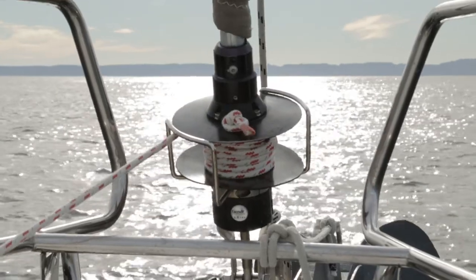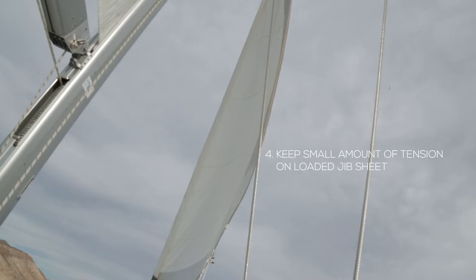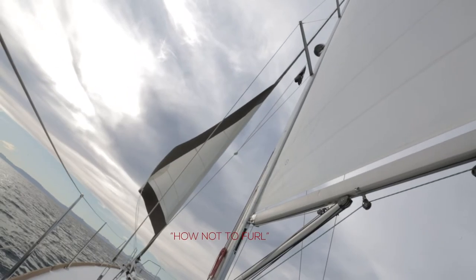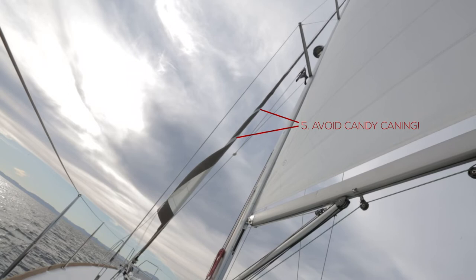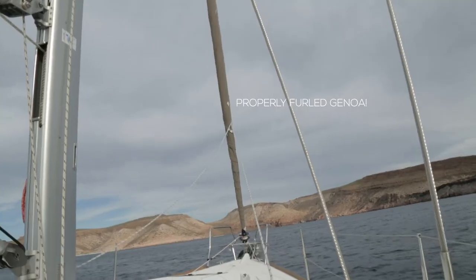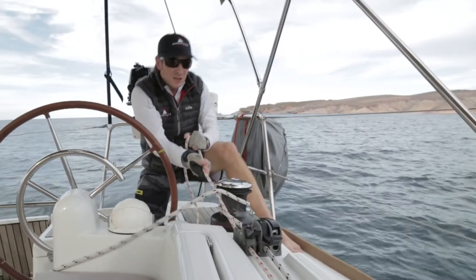Once the sail is halfway furled, it's really important that the person on the loaded jib sheet keep just a little bit of tension on that line and on the sail. What this does is help your Genoa coil up nicely around the furler. You'll sometimes see in anchorages or at docks what we call candy caning, where you can see the colored Sunbrella on sails and then the white of the sail inside. You never want to have candy caning. The reason we have the colored Sunbrella on the outside of our sail is to protect the sail from sun damage. So keep a little bit of tension on your jib sheet so that the Genoa furls up nicely.